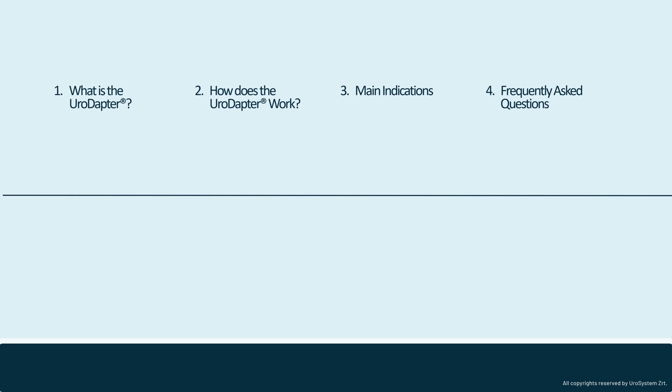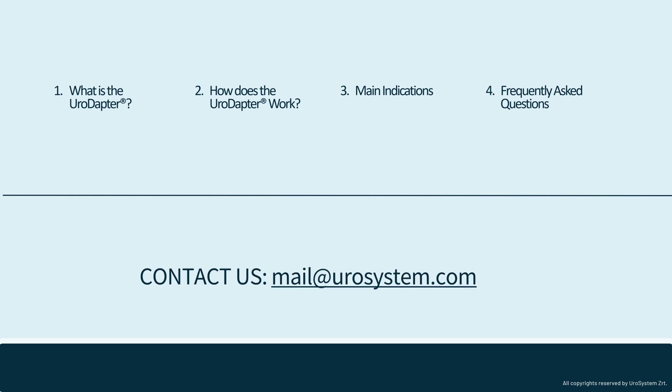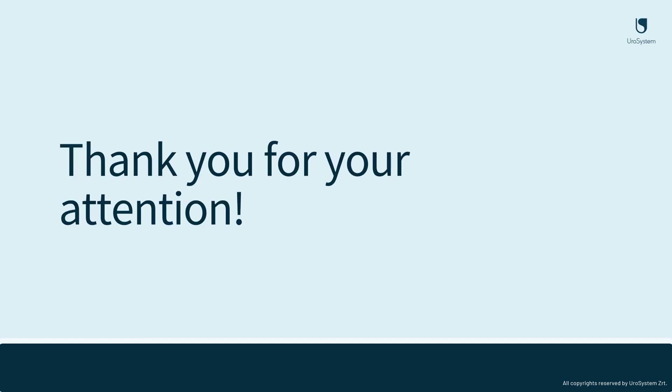And with this, we have reached the end of this introductory webinar. We covered in detail the principles behind the urodopter, its proper use, the main indications, and we also addressed some of the commonly asked questions regarding the urodopter. If you have any questions or would like more information, please do not hesitate to contact us at mail.eurosystem.com and we will get back to you quickly. Thank you for your attention.